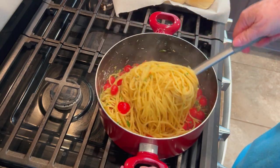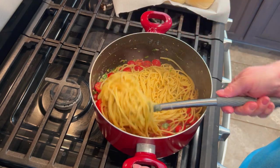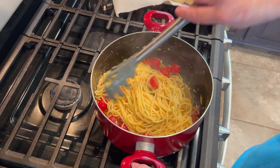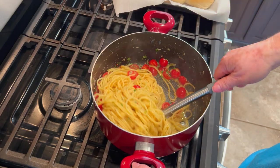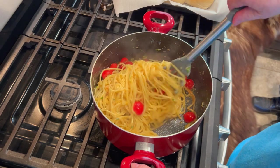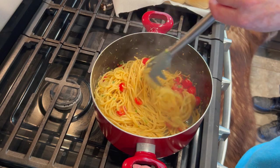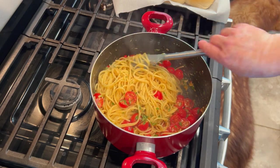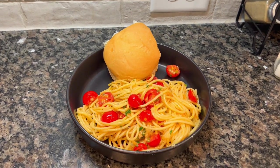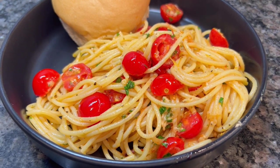I mixed everything together and made some garlic toast on the side — nothing too fancy. This dish was so good: light, fresh, those tomatoes still pretty raw but with so much amazing flavor. The heat from the pasta and the marinade just brings out the natural sweetness of the tomatoes. I love a good pasta dish and summer is the perfect time because veggies and pasta just go hand in hand.